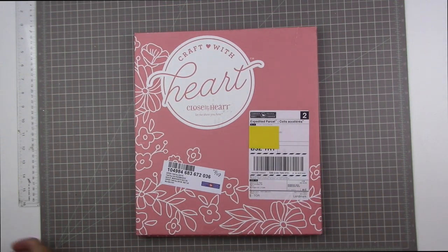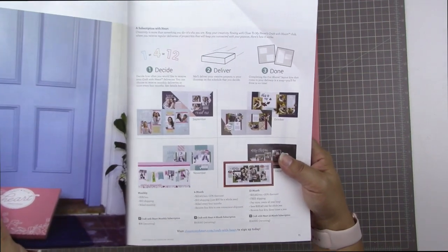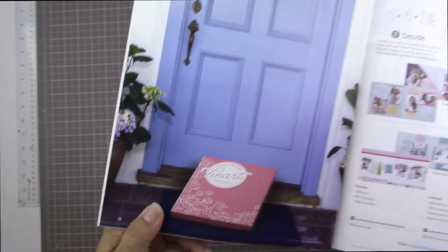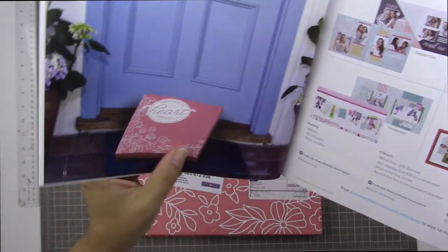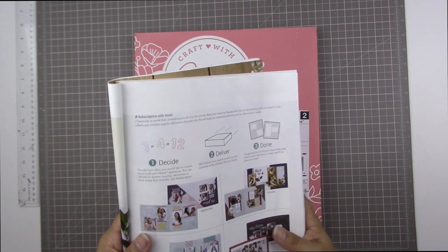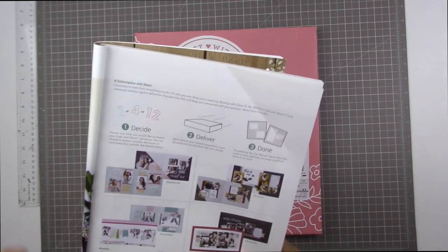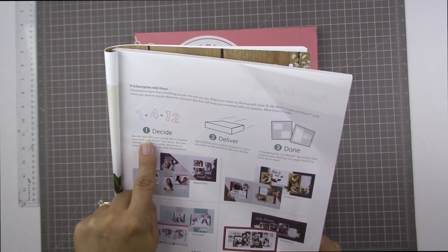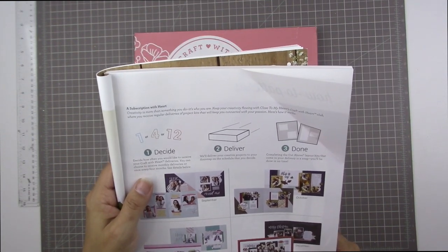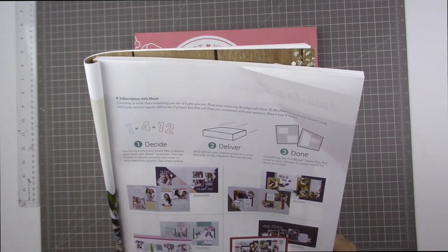Basically, it's their new subscription kit, and I have their catalogue here open to page 11, and it tells you everything that you need to know. There's a picture of a doorstep with that cute little box sitting waiting for somebody to come home to. Step one is decide — you decide how often you'd like to receive your Craft with Heart deliveries. You can choose for it to come monthly or once every four months.